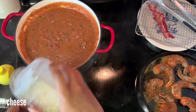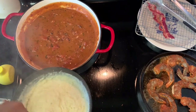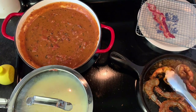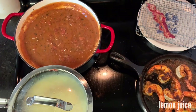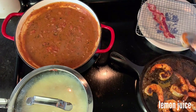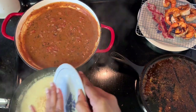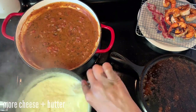Cook your shrimp in a single layer. As soon as it turns opaque on one side, flip them over — they're going to cook for maybe two minutes on each side. You don't want them to get overcooked or they'll get rubbery. A good way to tell is they should form a C-shape but not a tightly curled C, because that means they're overcooked.